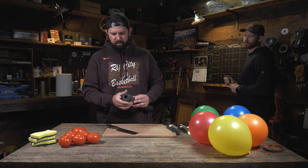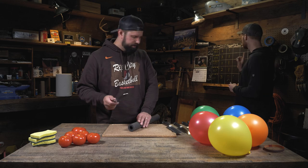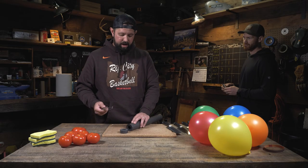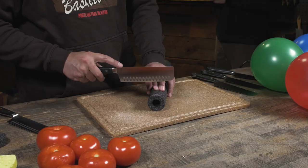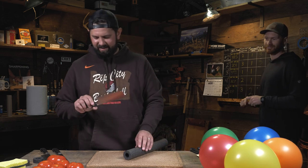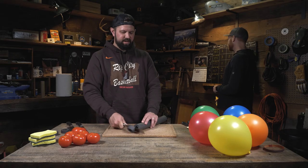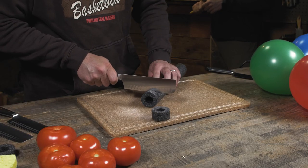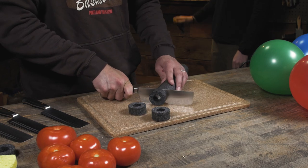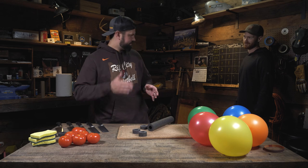Next test, we're going to use some pipe insulation — a little more rigid than the sponge, so I imagine we should be able to push cut with some of these. Knife number one — went right through, that's a three. Knife number two — three. Knife number three needed some help; as soon as I started to drag it, I'd give that a two. Knife number four — that's a three, easy three. Our sharpest knife, number five — three, it just fell through. You can definitely feel the difference — it was like a razor.